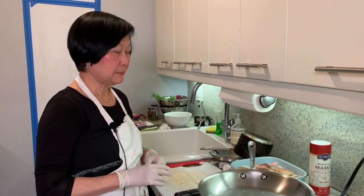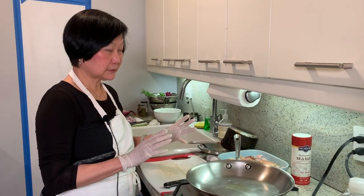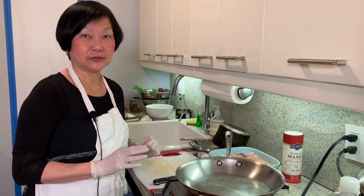What are we cooking today, Joyce? We're making chicken with a garlic, caper, mustard, and parsley sauce.